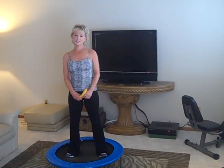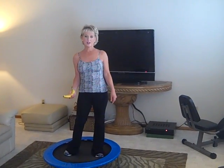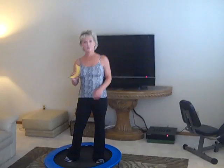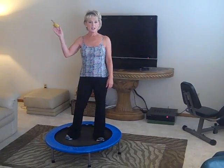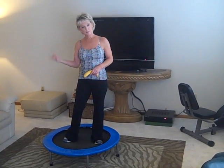Hi everyone. I've been asked to show people a simple, easy way to work out at home without a lot of equipment, and what I like to do is use my rebounder. Before I work out I always eat something like a banana, which is about 100 calories and is a carb. After I work out I eat some protein to help build some muscle.